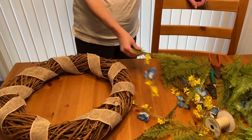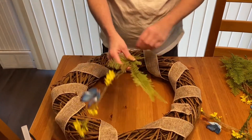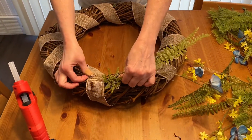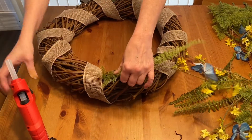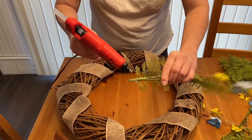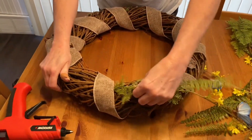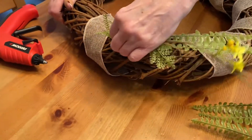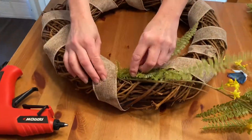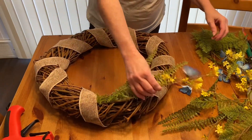Now I'm going to take these flowers that I trimmed and snipped shorter, and I'm going to put them in here. I'll apply a little bit of glue and then push them underneath the burlap ribbon, and kind of play around with them to get them positioned right.